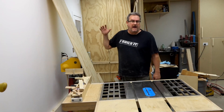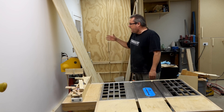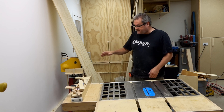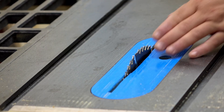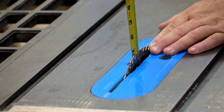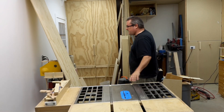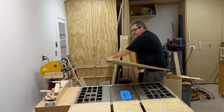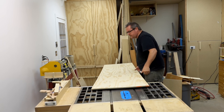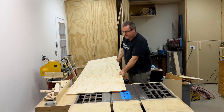I ripped the sheet in half so it's roughly 24 inches wide now. To get rid of that rough edge, I've set my fence to 23 and 3 quarters — make sure that's tight. I've got my blade adjusted so it's not cutting any higher than it absolutely needs to in order to get through the wood. Now I'm going to take my sheet, get it in position, and make absolutely sure that there's nothing in the way when I make this cut.